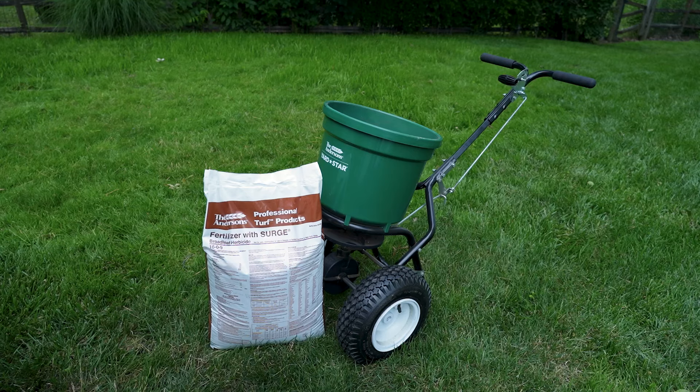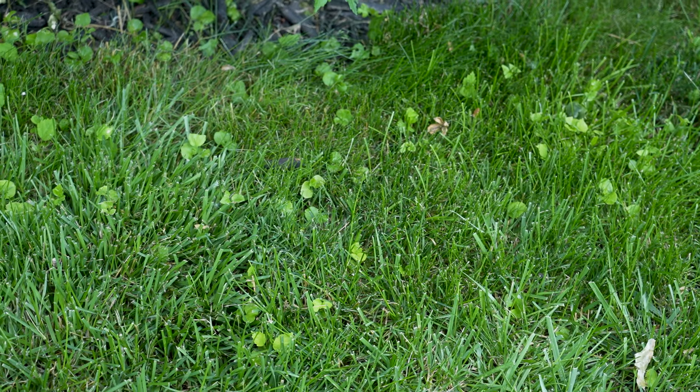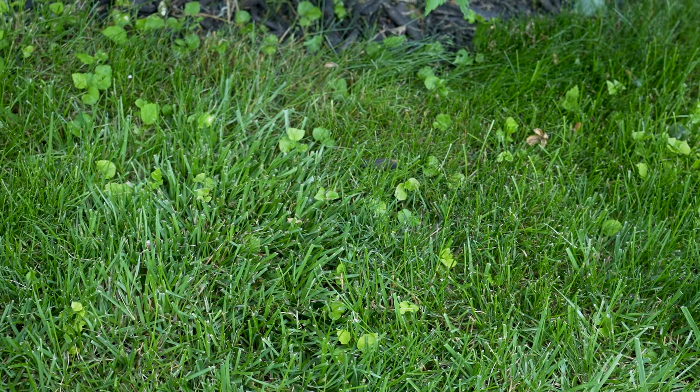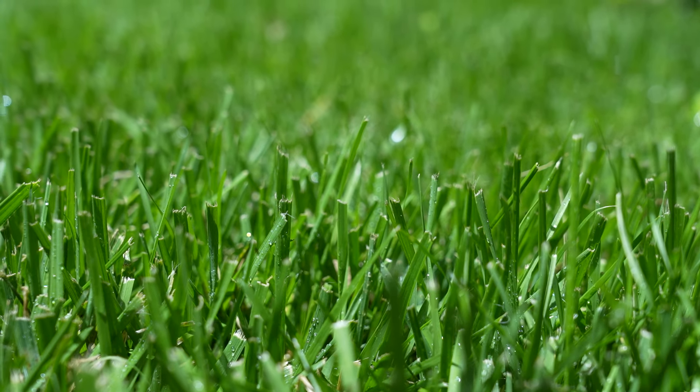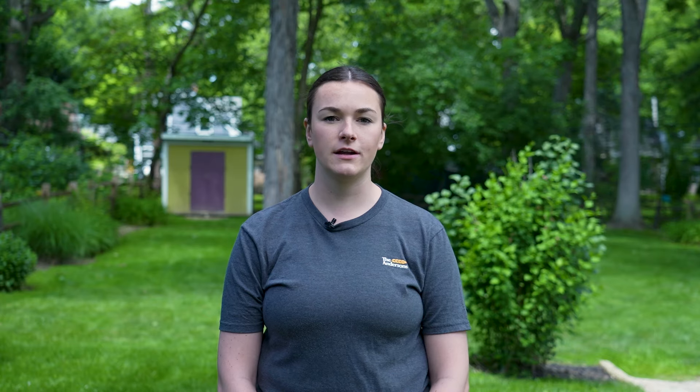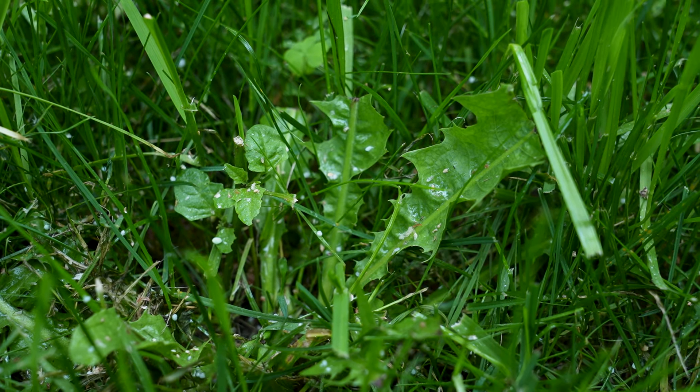We have some weeds in the lawn that we are battling, so we will be applying our Surge Weed and Feed 1609. The weeds we are wanting to treat are all broadleaf weeds. A weed and feed requires proper application including mowing one to two days before application, applying when the grass is wet so the particles can stick to the leaves of the weeds and to the lawn. You should allow the Surge to sit on the lawn for at least 24 hours and up to 72 hours without irrigation or rainfall.